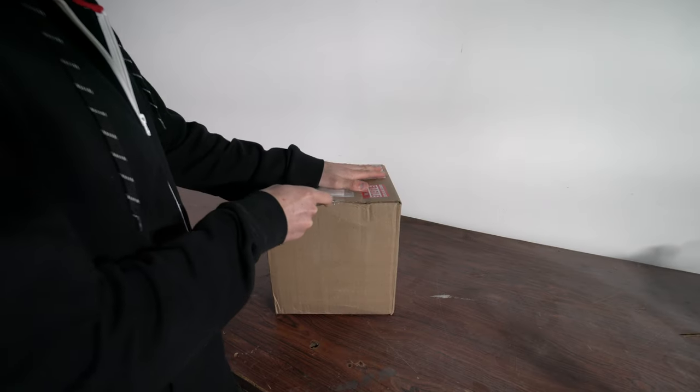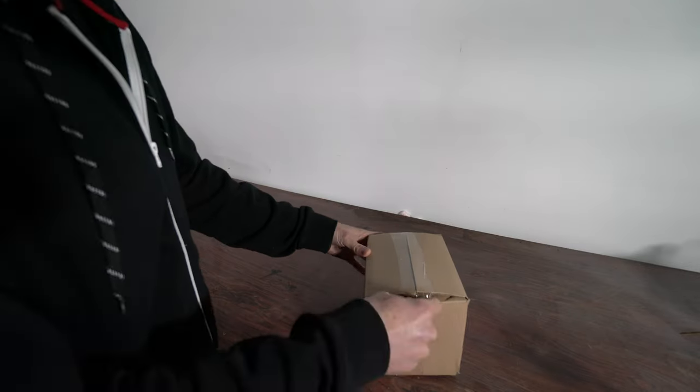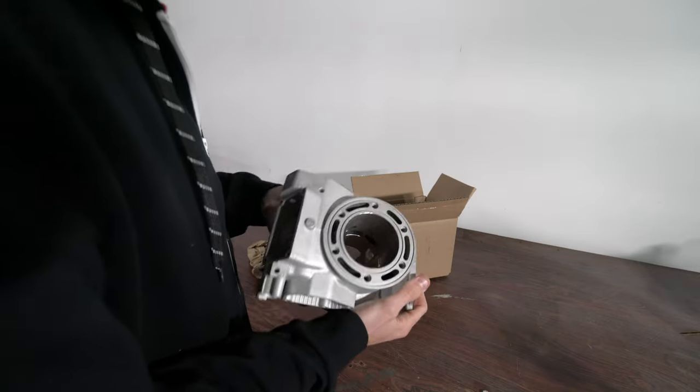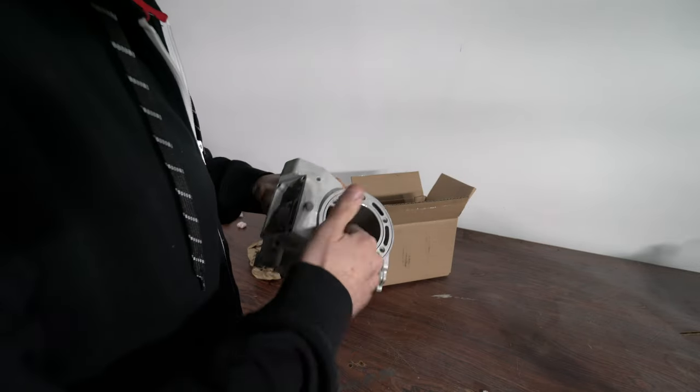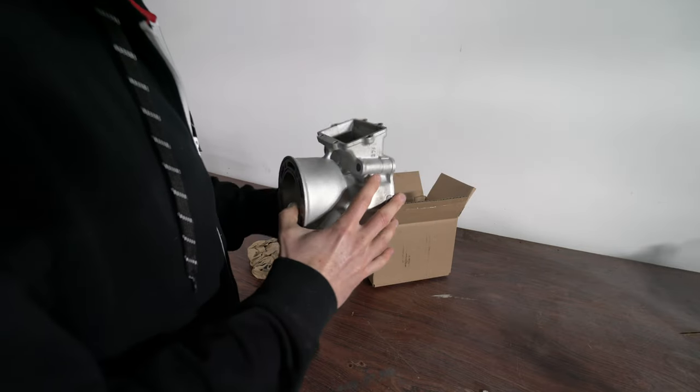Let's go ahead and open this box and check out this new cylinder and get switching everything over. We've got a nice, fresh cylinder — silky smooth. Everything is in good shape.